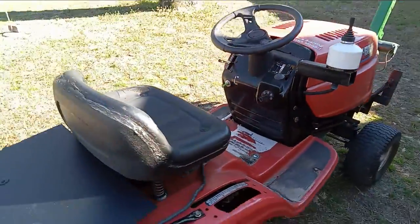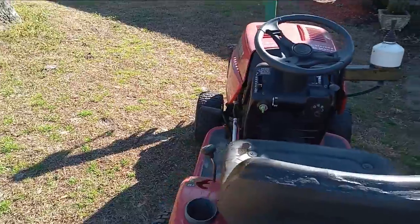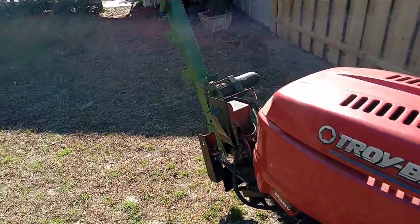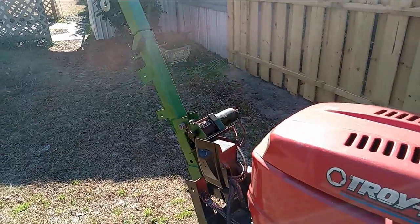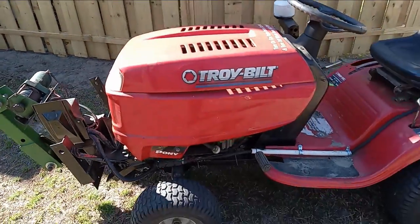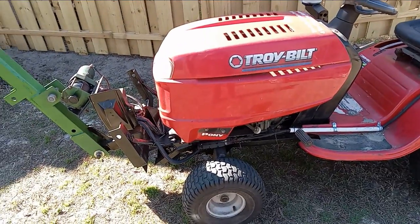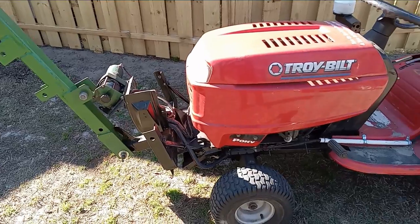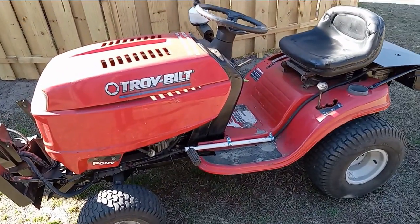I hope this is inspirational to you in your projects. I hope that you'll click the like button and also subscribe. If you've got any questions about this build, just shoot them to me and I'll try to answer them for you. Thank you.